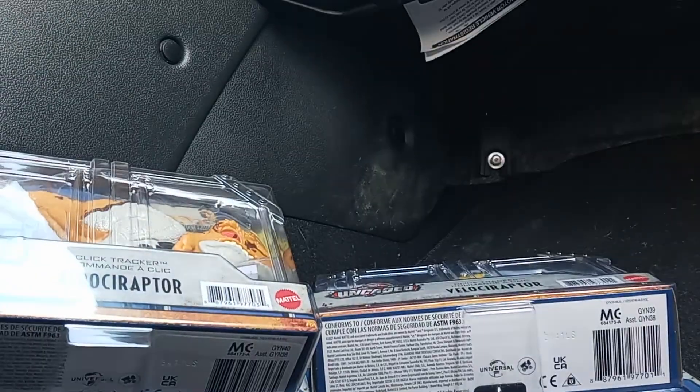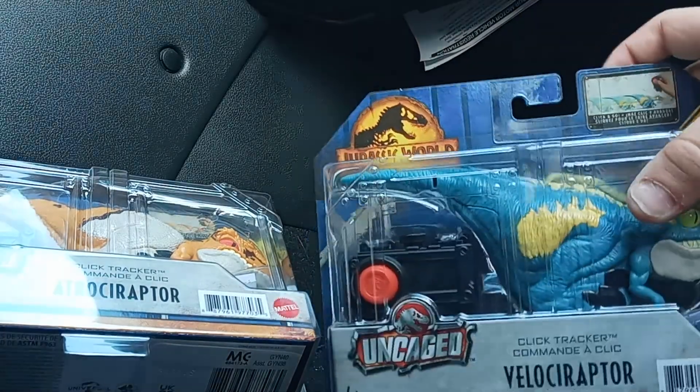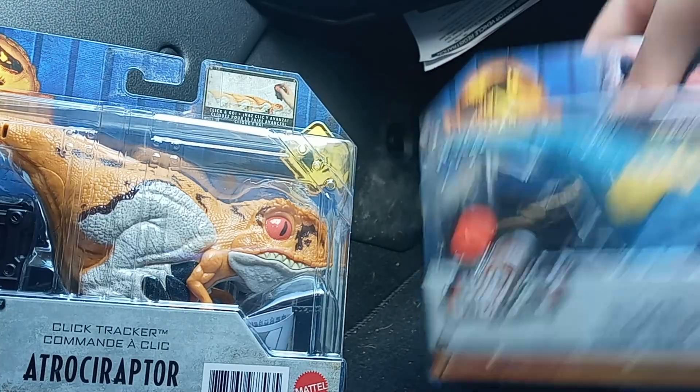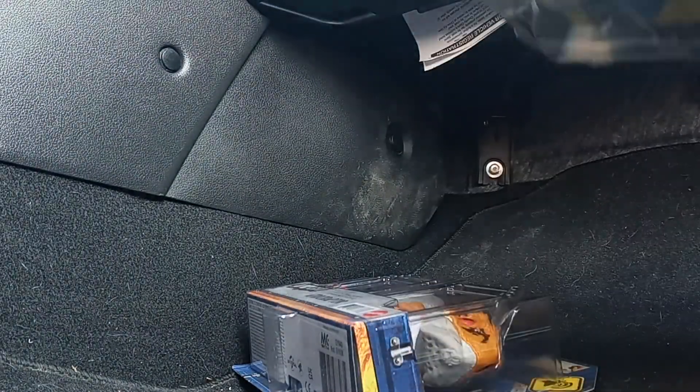Alright, another review. Oh boy. Today, we looked at another Walmart and we got not one, but two ClickTrackers. My goodness. What a lovely surprise.